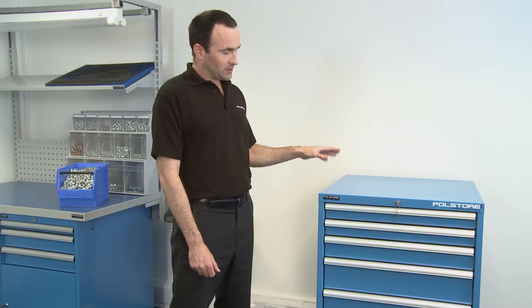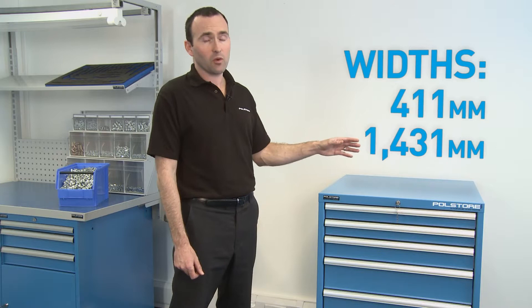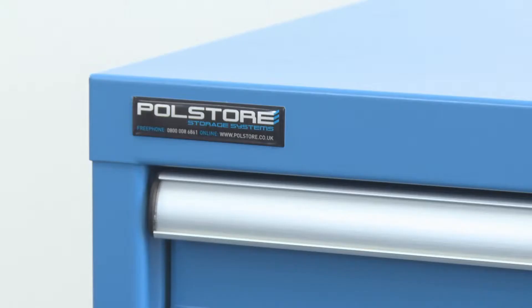Cabinet sizes — there are a number of different widths and depths you can have, ranging from 411mm all the way up to just over 1.4 metres. There are two different depths as well: 725mm and 572mm.